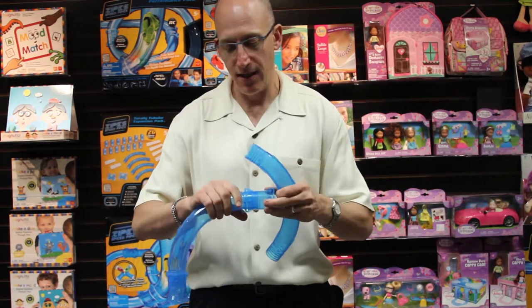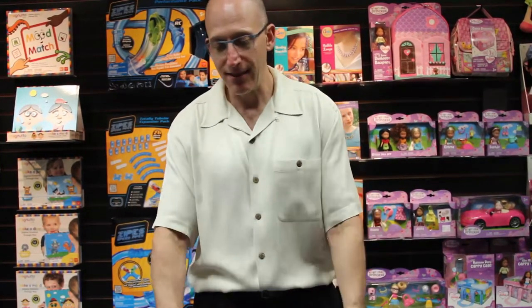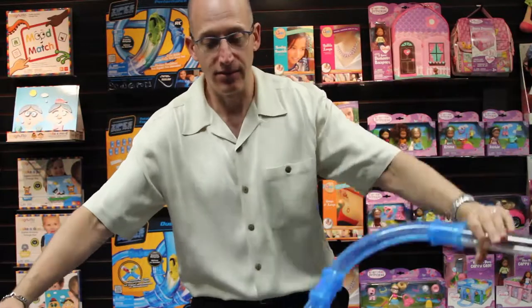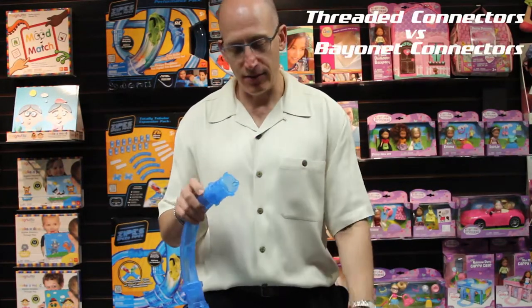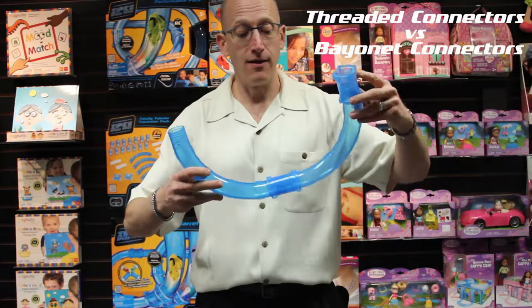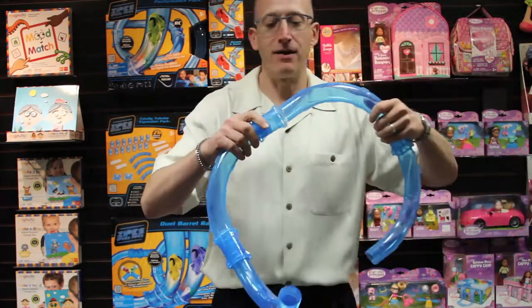So you've got several benefits of this bayonet connector. The first one is that they build fast. The second one is that they twist all the way around and give you 360 degrees of rotation with every single connector. If we would have used threaded connectors or other tight connectors, you'd spend a lot of time making all the connections, and that would interfere with the fun. It also might restrict the full rotation you get by connecting all these pipes together.